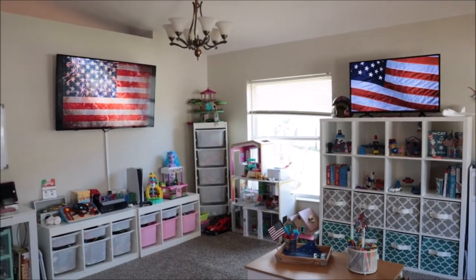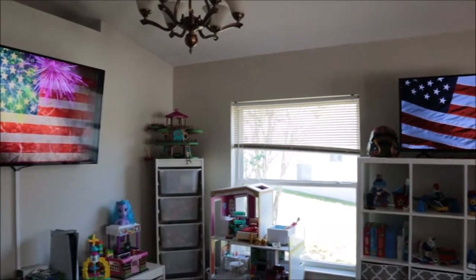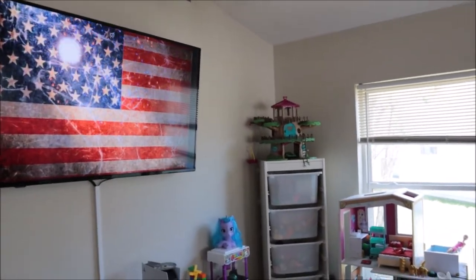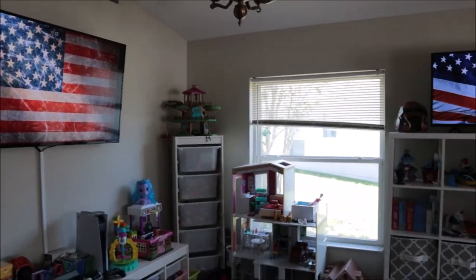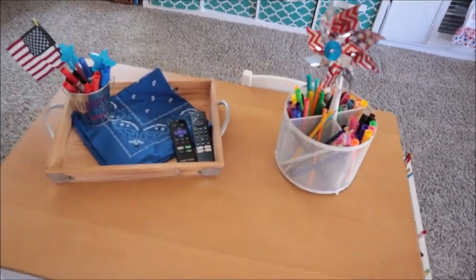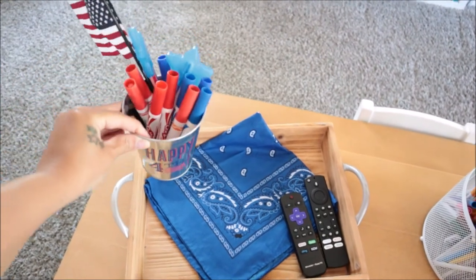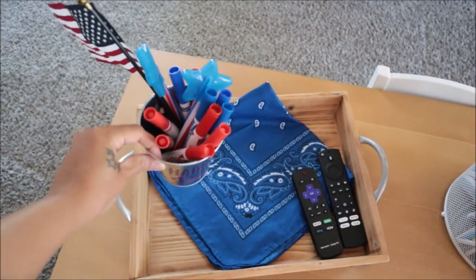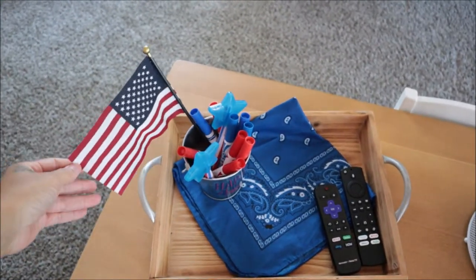Over here is a larger scope of the playroom — not really decorated in every area. On both TVs, I have the American flag displayed. These are on YouTube — you can search '4th of July background' and pick whichever one you want. A lot of these go for hours, so you can have them displayed while you're hosting, which adds to the vibe. Down here on Layla's little activity table, I have a wooden tray with a blue bandana and the TV remotes. She has a cute little tin that says 'Happy 4th,' and I pulled out all of her red and blue markers and some glow sticks, plus another American flag in there.